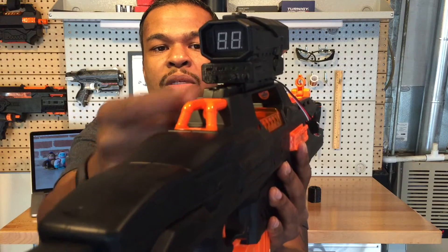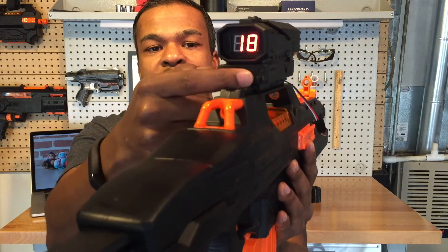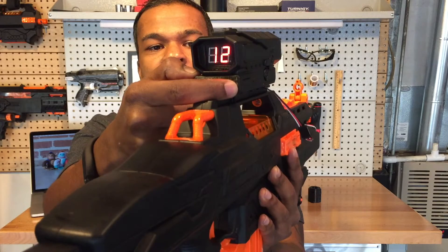Here's the power switch — I turn that and it should come on. There's also a reset button here and a toggle button here. If I click the toggle button, we'll go through the different clip sizes.